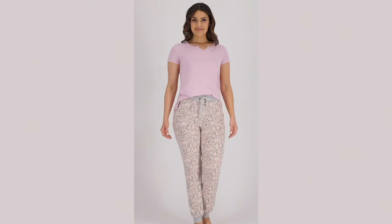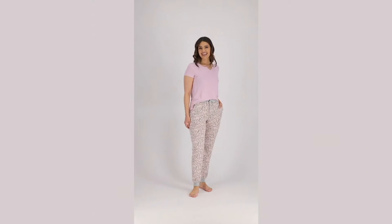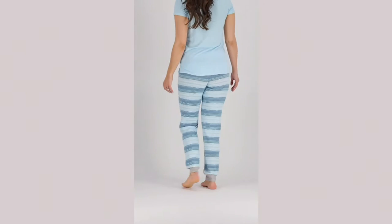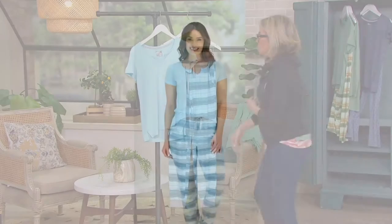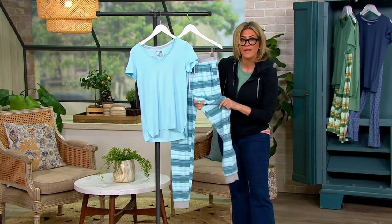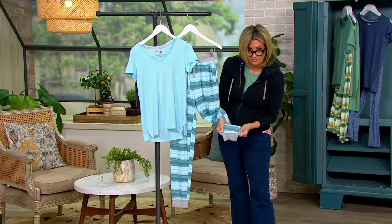You're getting two pieces done in poly span. The fabrication is called Lush Luxe. You get the short sleeve top, which I love because it has this kind of split V neckline. And then you get joggers, but they're not like crazy voluminous, thick, or billowy — just the perfect weight knit, so you're never going to have too much fabric puddling up at the ankle.